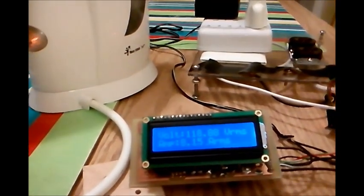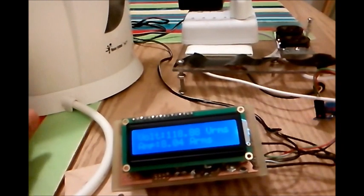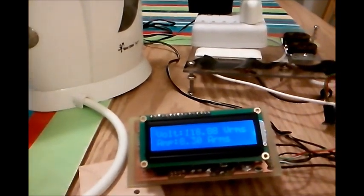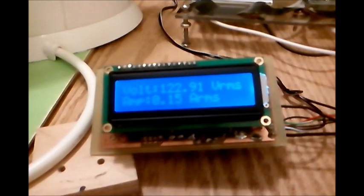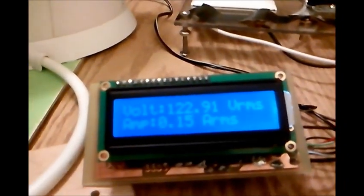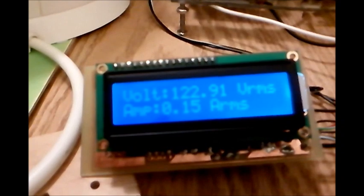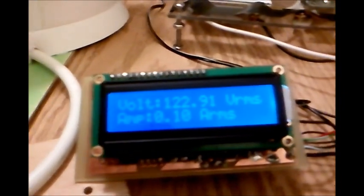So that's the load. It will go down to almost — there's a delay. A transformer is my input for the voltage. The voltage right now is 122.91. It's consuming 0.1 ampere, something like that.